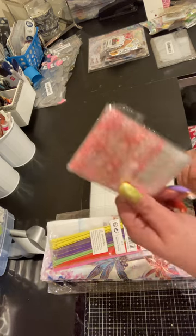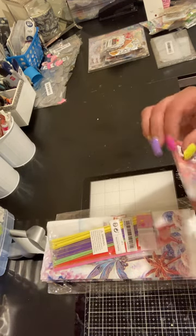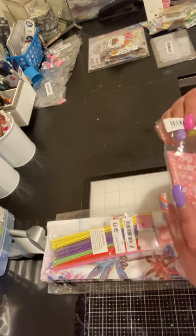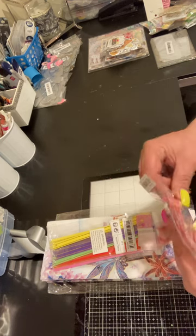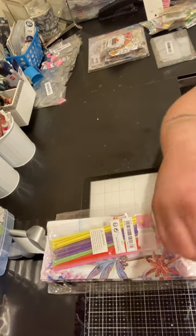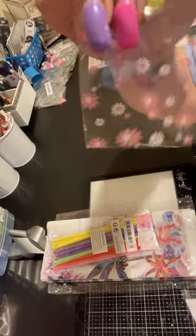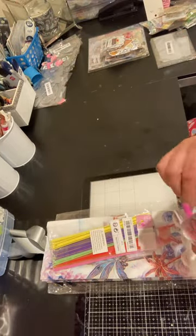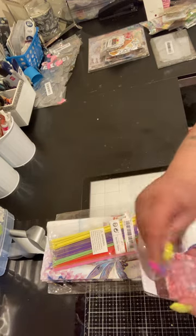I got this little bag of bags for my small business. You get a ton of them in here and these were 78 cents. They just have flowers on them — just little bags for little charms or whatever.